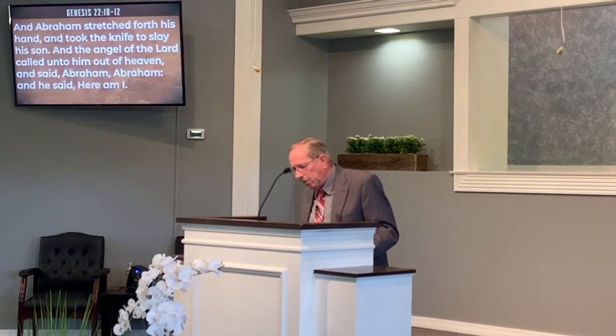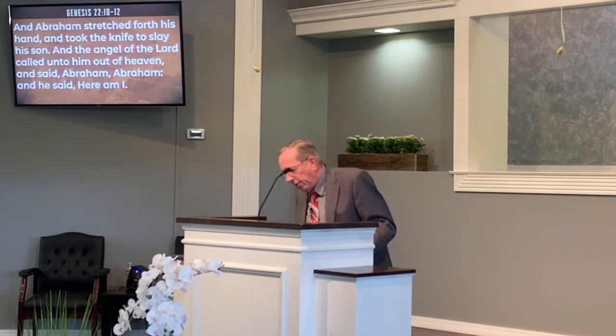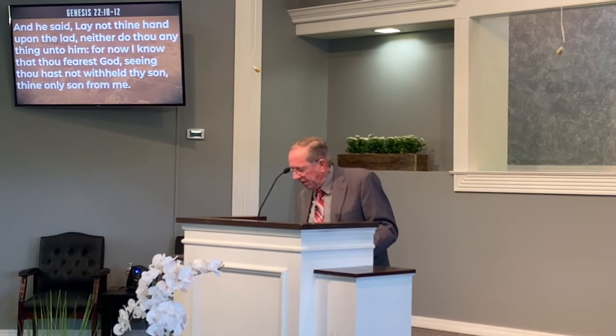In Genesis 22:10: 'And Abraham stretched forth his hand and took the knife to slay his son. And the angel of the Lord called unto him out of heaven and said, Abraham, Abraham. And he said, Here am I. And he said, Lay not thine hand upon the lad. Neither do thou anything unto him. For now I know thou fearest God, seeing thou hast not withheld thy son, thine only son, from me.'